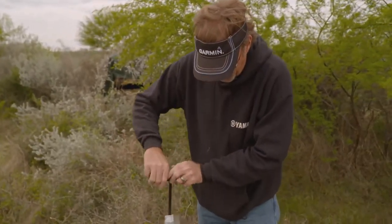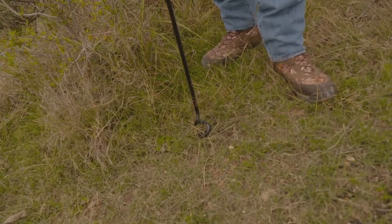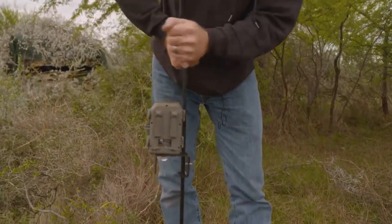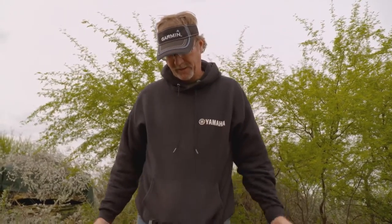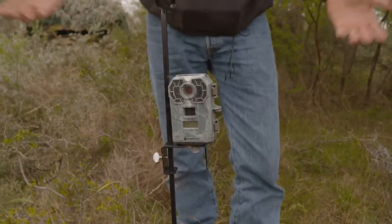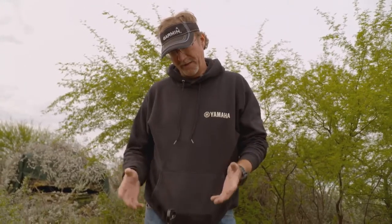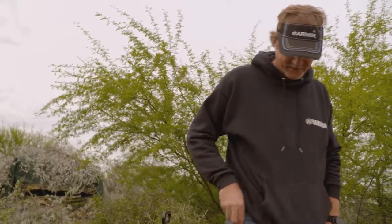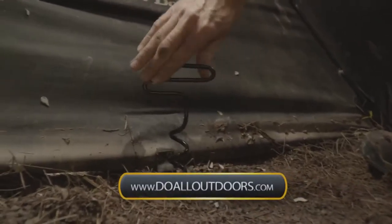You just put it right where you want and start twisting and turning it in with your hands. You can angle it a little bit for a better position, and when you walk away from this unit, you're not going to be worried about high winds, or a cow, a raccoon, or even a deer bumping into it and knocking it over. This is going to give you security — you may not come back for a month to check it, and it'll be sitting exactly like you left it. Get more info on Do-All's ground augers by visiting doalloutdoors.com.